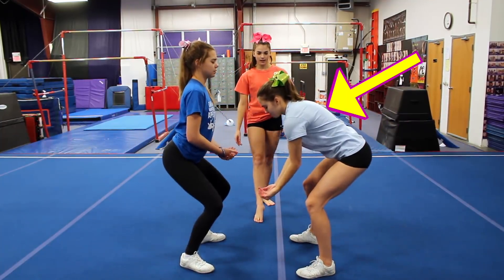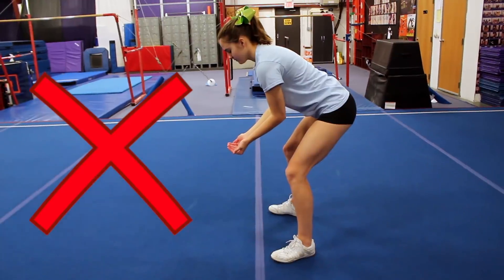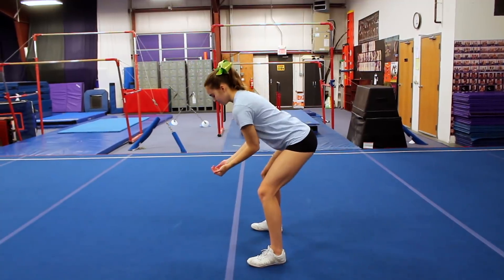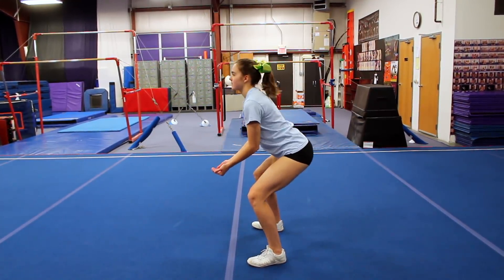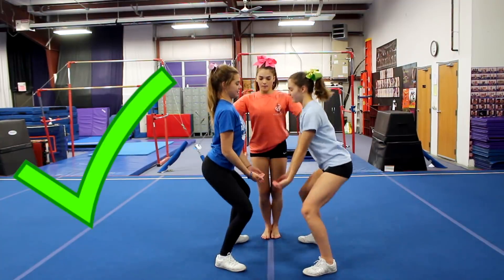Next we have hunching your back. If you're a base, you definitely do not want to be doing this. It's not good for your back and you're probably going to get pain later if you keep doing that. In order to fix this, you're going to want to make sure you sit back further and then also pull your chest up so you're standing up tall. It's really important to keep your back straight so you're not going to hurt it when you're stunting.